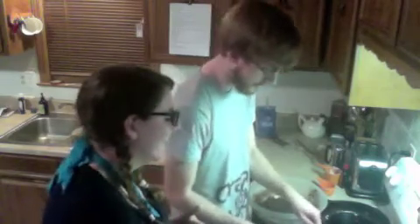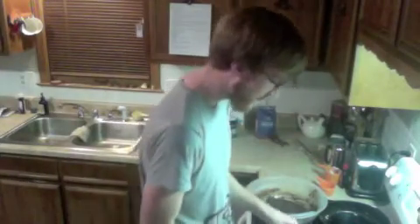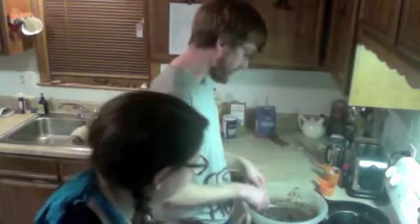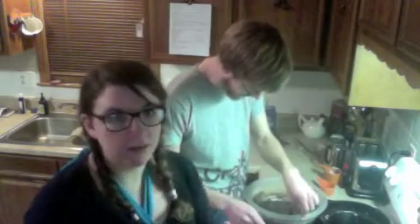Oh no, that's too much batter. Oh dear. I think you can do the bathroom. You messed it up. How could you do that? I remember when I was a little bit younger, Borders Cafe had these chocolate muffins with cream cheese center. And I thought they were so good, and then I couldn't remember where I had had them.